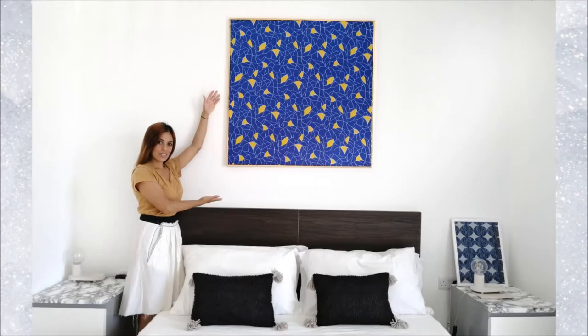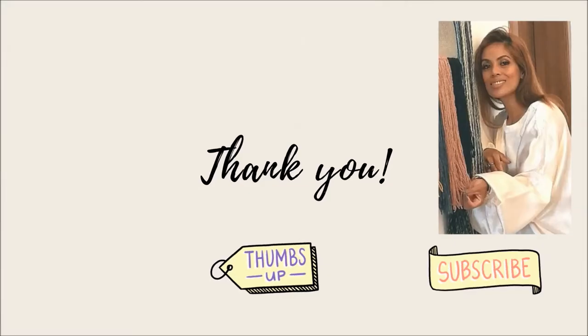Thank you so much for watching! Please give it a thumbs up if you learned something from this project, and if you'd love to learn other easy DIYs, don't forget to hit that button below and subscribe. Bye!